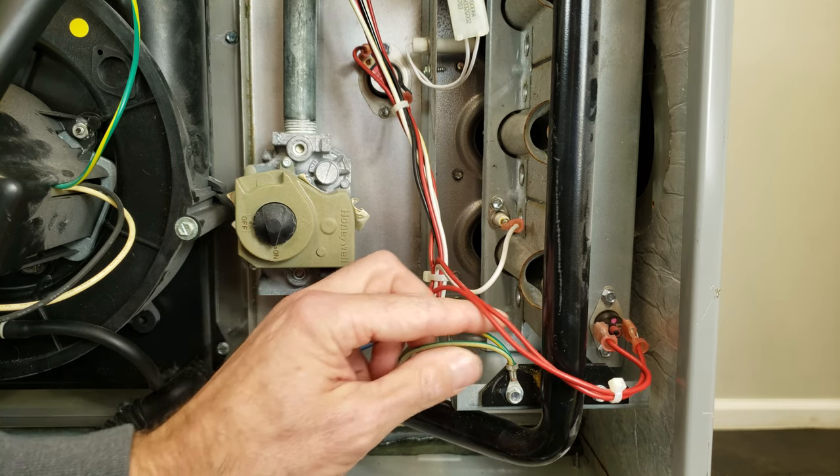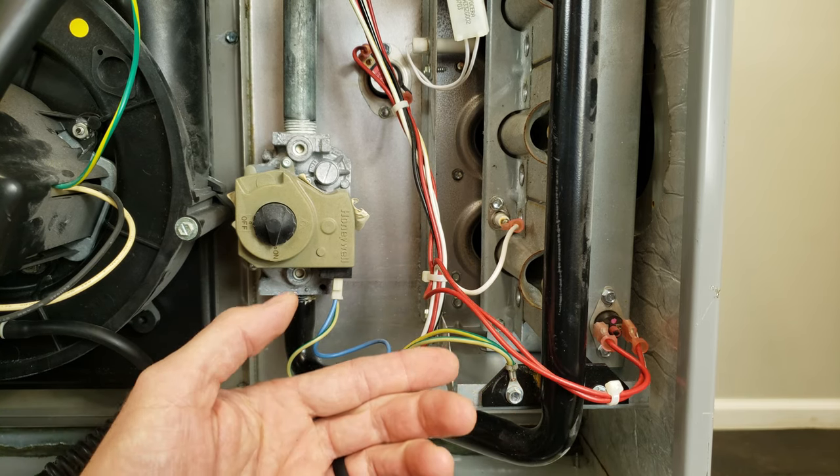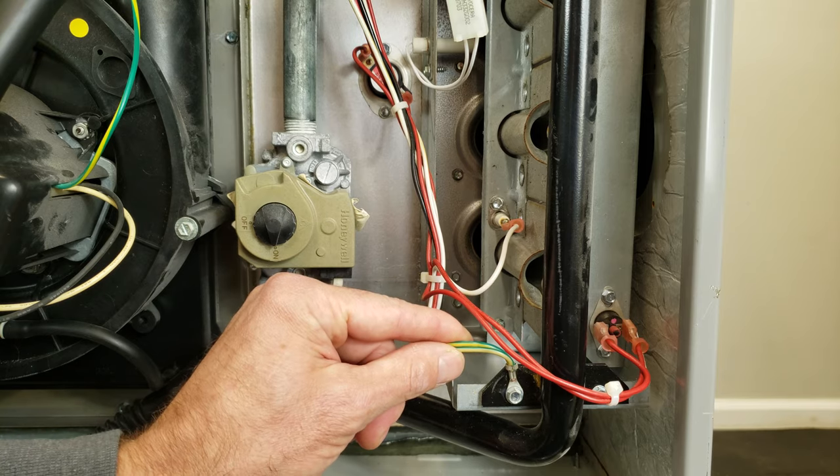If you notice, this right here is actually attached to the ground. And basically anytime you're testing these switches right here, you can place one probe on the ground because the common from the transformer does connect to the ground.